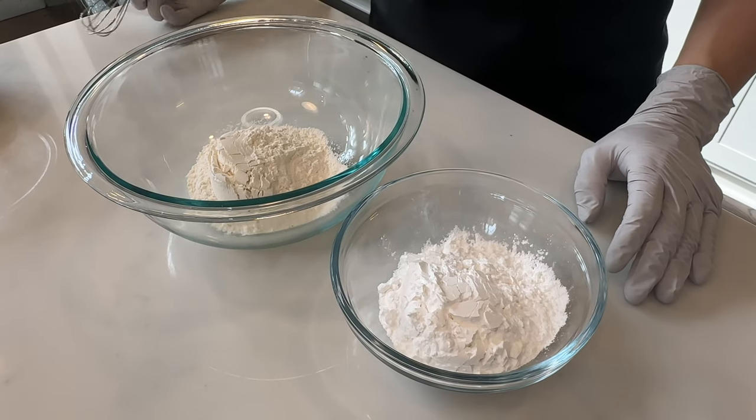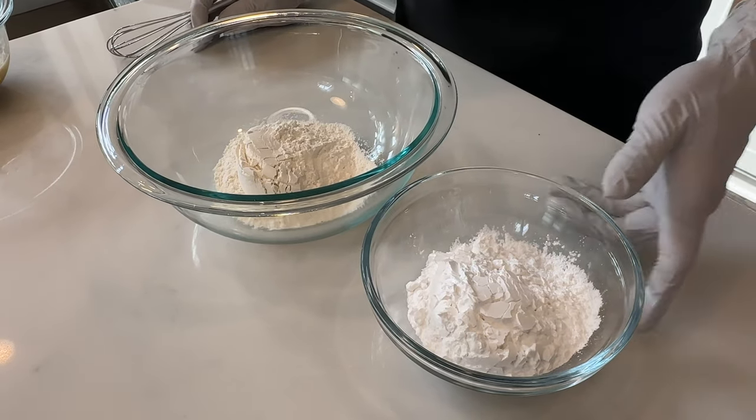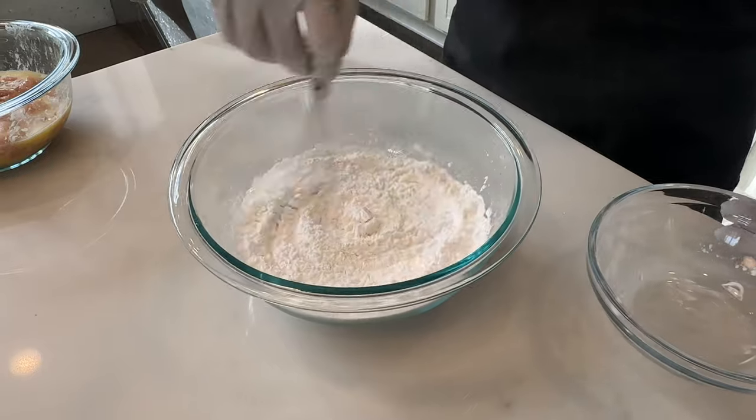For the flour mixture we're going to need half a cup of cornstarch and then half a cup of all-purpose flour. Just add the two together and mix it evenly.